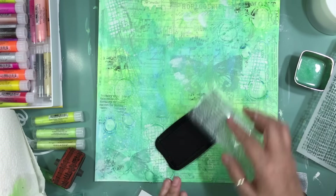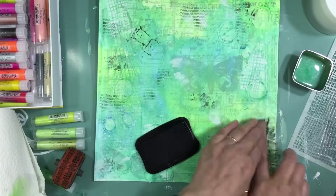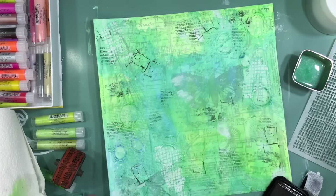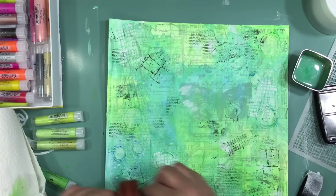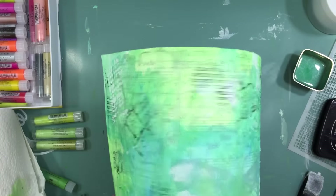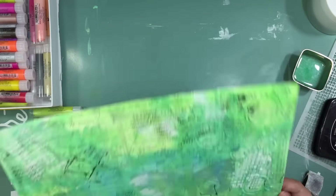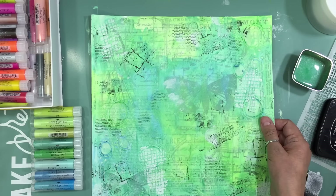I got a few Kaiser Kraft stamps from my stash and I'm using StayOn ink because I want to add colors, more inks, and wet stuff over the top and I don't want the ink to bleed. One stamp set is called Rock, another is called Memory, and there's also a Stampin' Up music wheel I've had forever. I just take the stamp, put it in the ink, and randomly stamp it all over the layout.